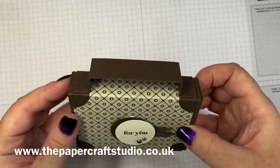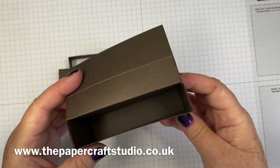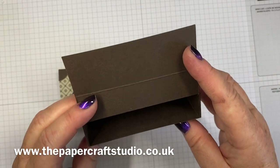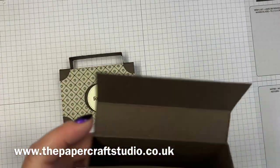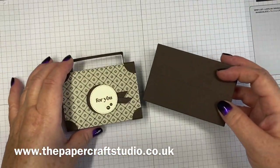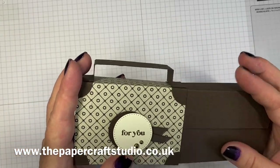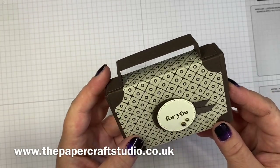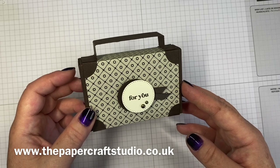So this is a belly band and it just pushes off, slides off, and then you've got this little gift box here. It will hold quite a lot — you could put some tissue paper and pop a gift card in there, it would hold sweets and cufflinks, whatever. And of course you can make it a bit more feminine using different papers. We did this as one of my class projects in September.